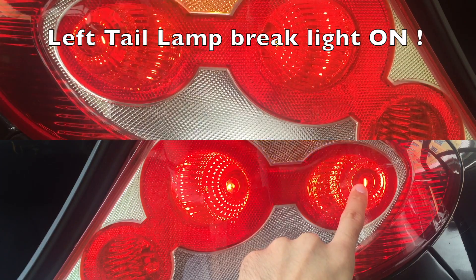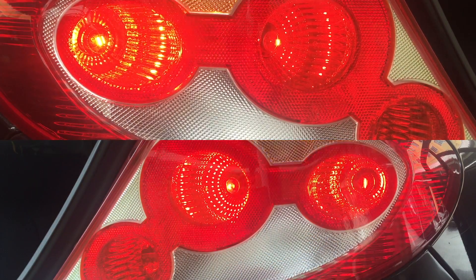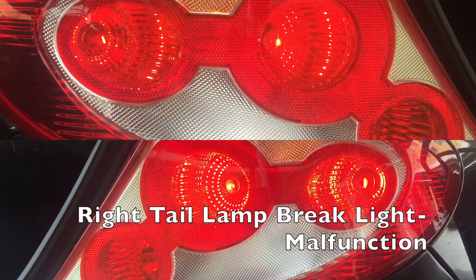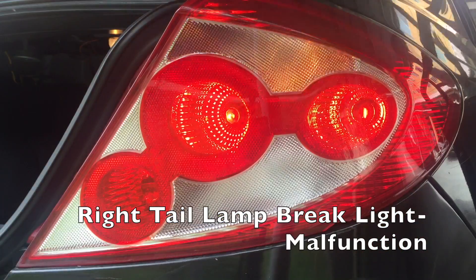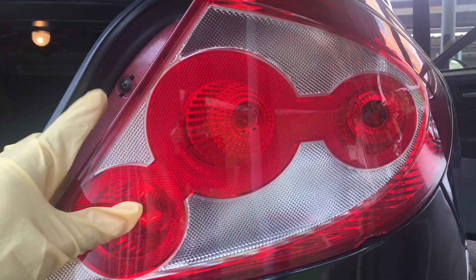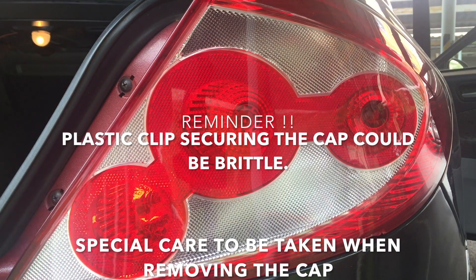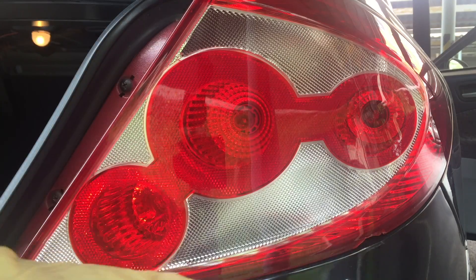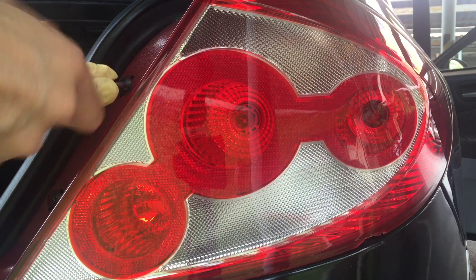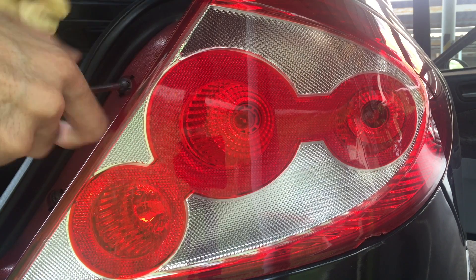I'm going to press on the brake so we'll see what happened. Now in order to dismantle this lamp, there are two screws — one here. This cap you can actually remove it easily. Put it aside and then use a Phillips screwdriver that comes with the tools.